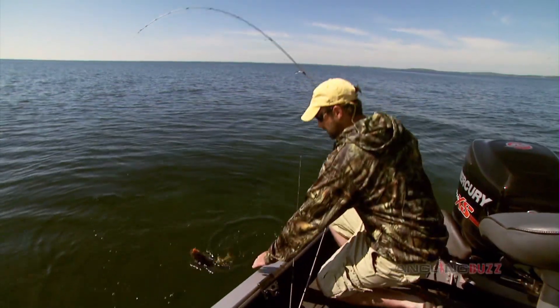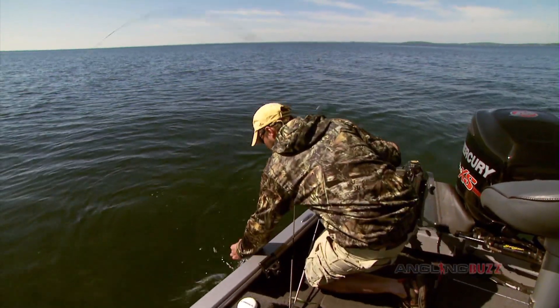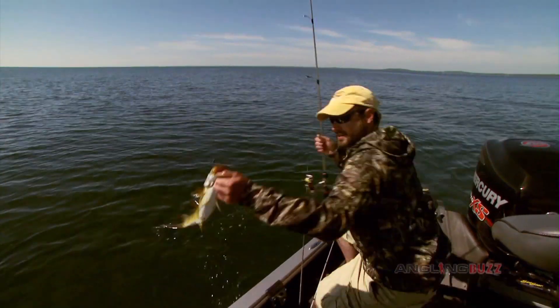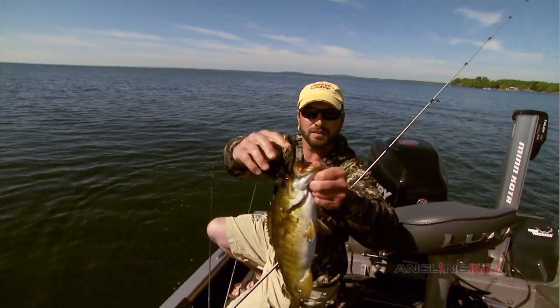Looks like he kind of got wrapped up in it funny. There we go — come here, Mr. Brownie. Want to give me a little leap? There you go. Another nice fish.